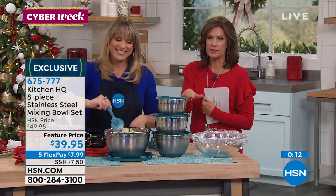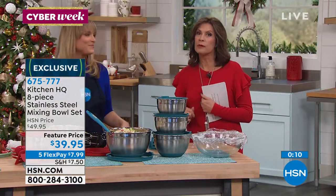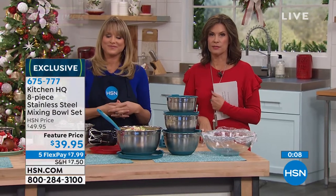Stay in the ordering process for these. You do not want to move a muscle because coming up next is one of our top sellers.